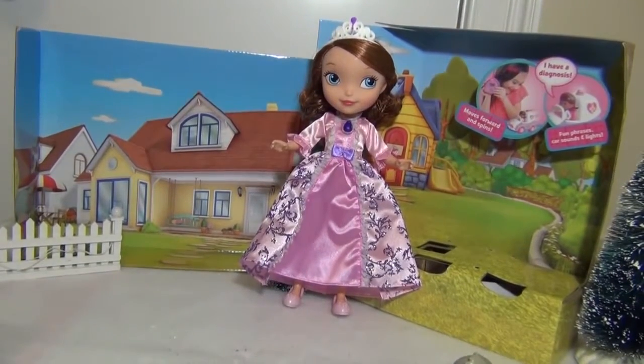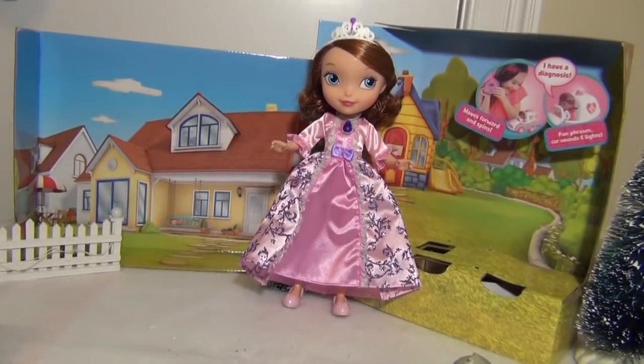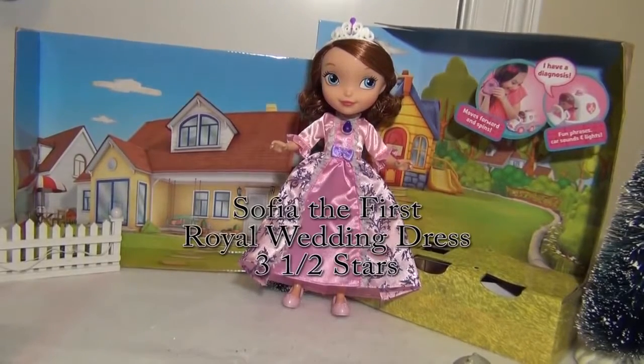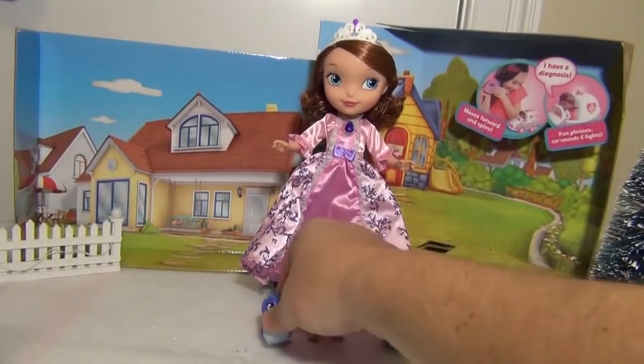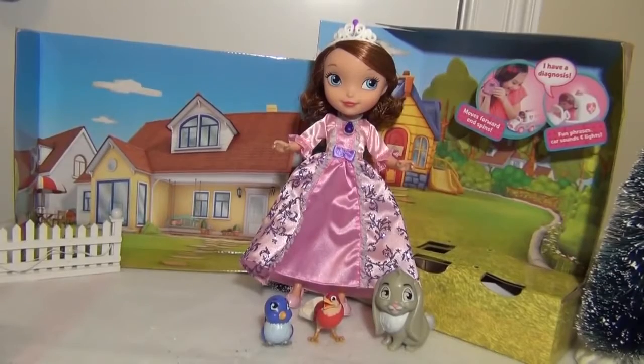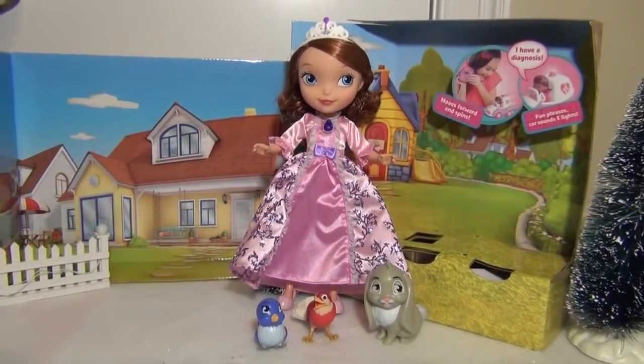So this Sophia the First — the Sophia wedding dress — my daughter likes it. It doesn't have a lot of the bells and whistles of some of the other Sophias, like the one that comes with Clover and Robin and Mia that play music and they can talk, but it's still probably a fun toy for anyone who's a Sophia the First fan.